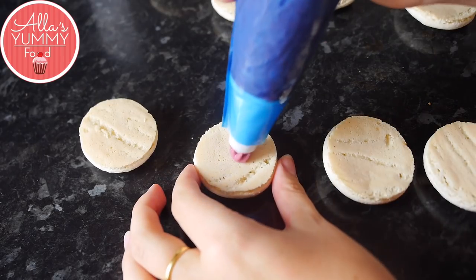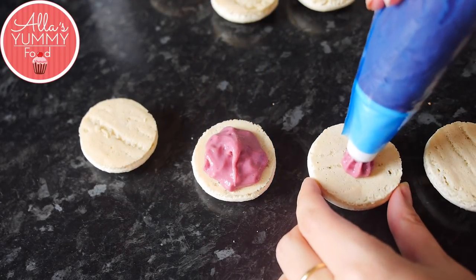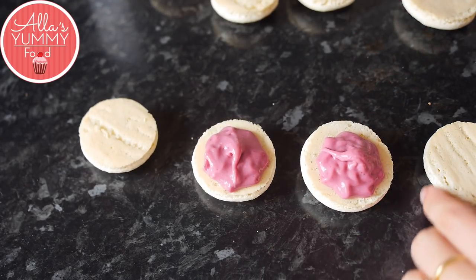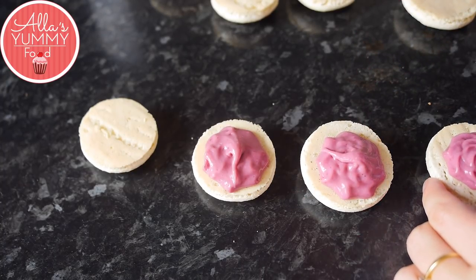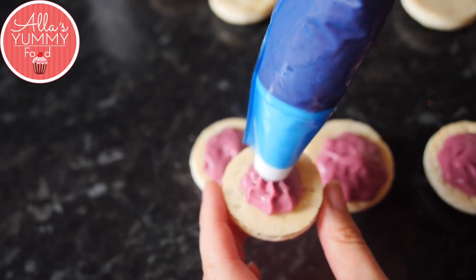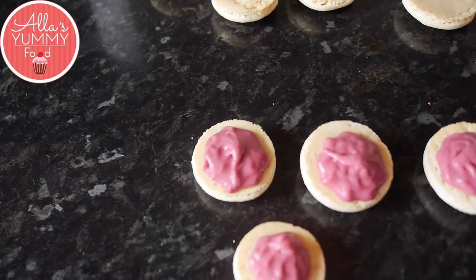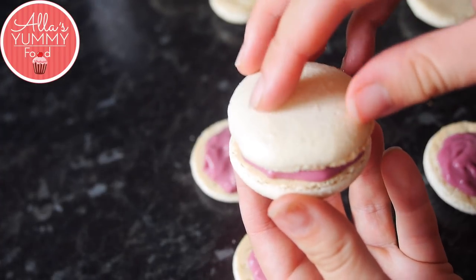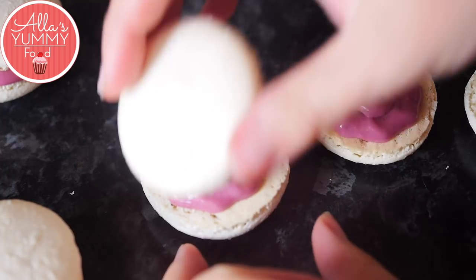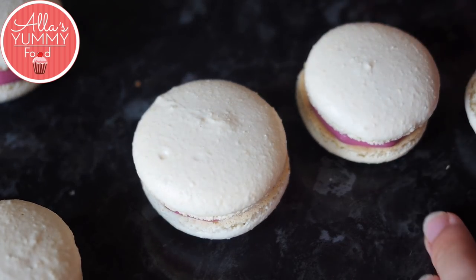Fill each macaron shell with the delicious mixed berry cream — just pipe a little bit inside. The cream may not have set enough if you're impatient like me! It needs to set for much longer in the fridge, or you can put it in the freezer if you want it to set faster. Place a little blob in the middle, then press the second shell on top to glue them together. They then need to go back in the fridge to set overnight so you can eat them the next day.